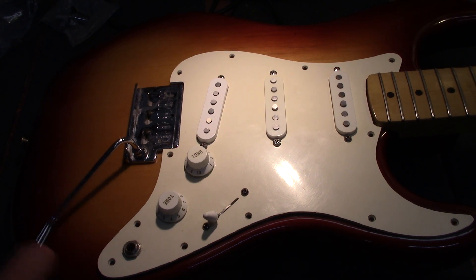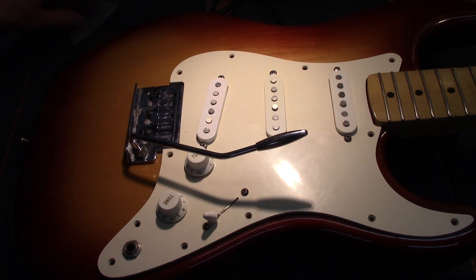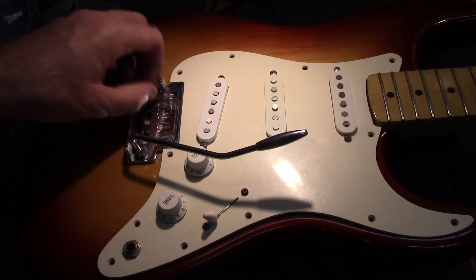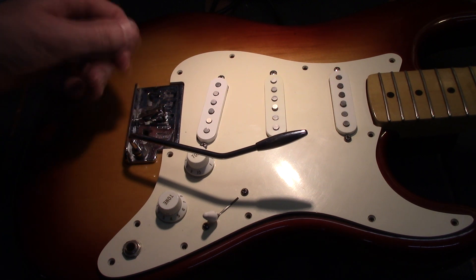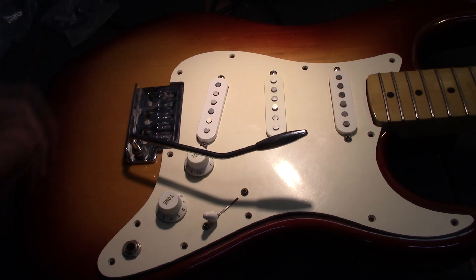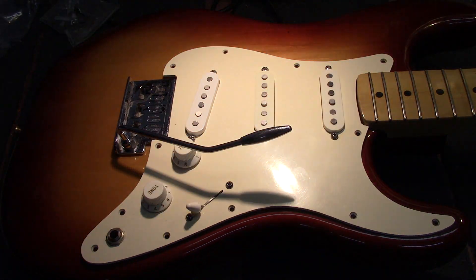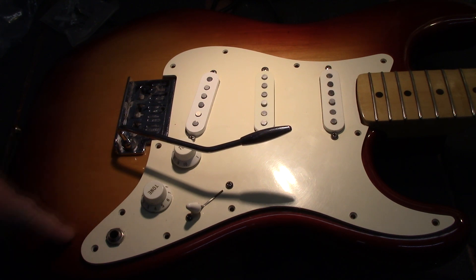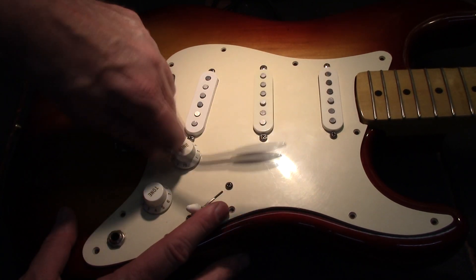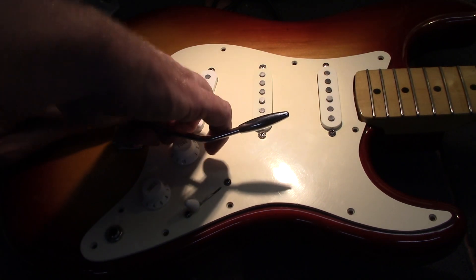What they did is they had this tremolo on here that was called a free flight system. These were the saddles — I've taken these off and I'm cleaning them all up — but the strings actually hook in right here in the front, so you can see there's no routing like the standard Stratocasters would have. They were trying to do some different things: they took the input jack out, that's normally right here, and they installed it in here, and they had this free flight system. Nobody liked these things.